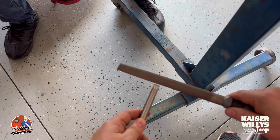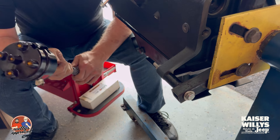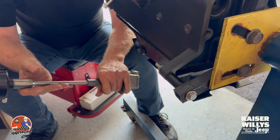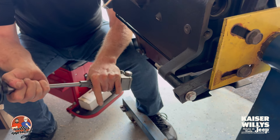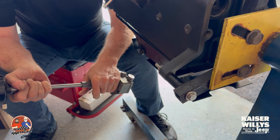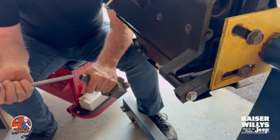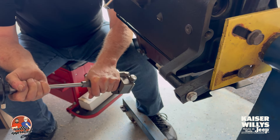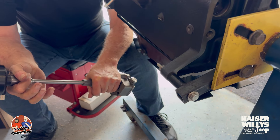In the oil pump. Also remember, this is an offset tooth so it's only going to fit in there one way. If you've got it backwards, turn the shaft 180 degrees and then the offset tooth is going to line up with the oil pump.